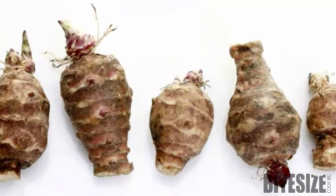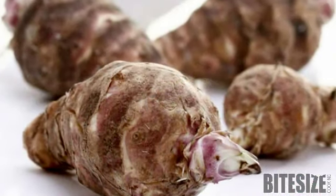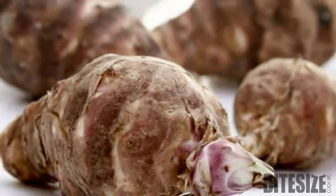Though available all year round, Jerusalem artichokes are at their best in autumn and winter. Always choose firm, smooth specimens, without too many hard-to-clean protruding knobs.